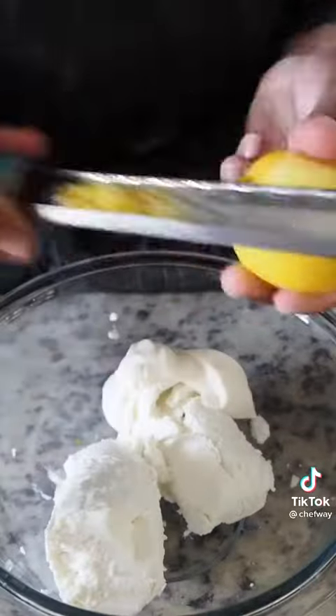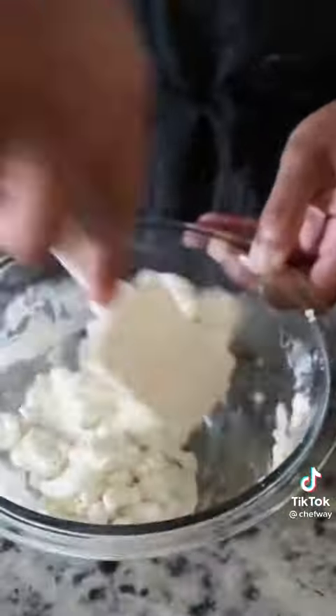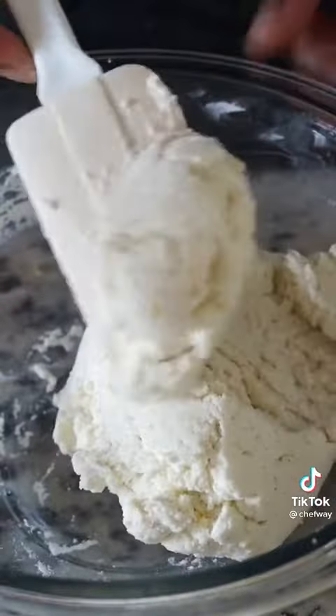Now we make our goat cheese stuffing with goat cheese, crème fraîche, lemon zest, nutmeg, salt, pepper, and a little bit of honey to combat the acidity. Once that's done, we move on to rolling the pasta.